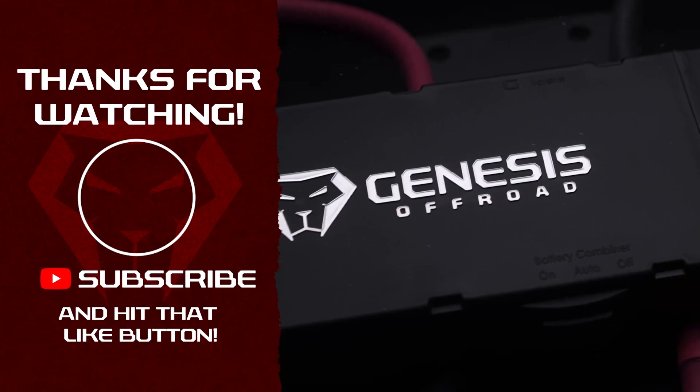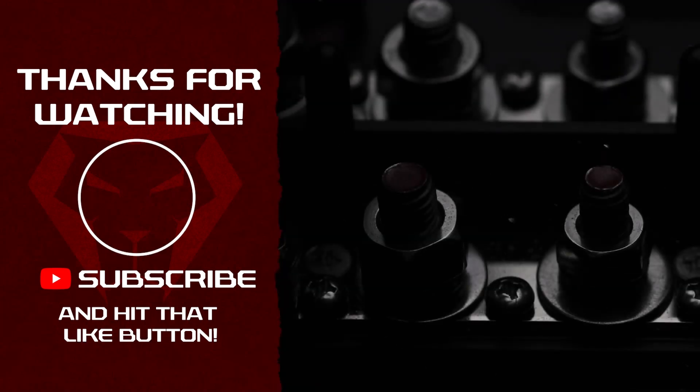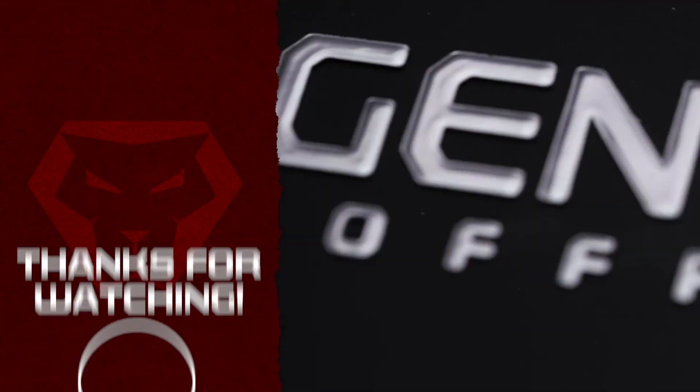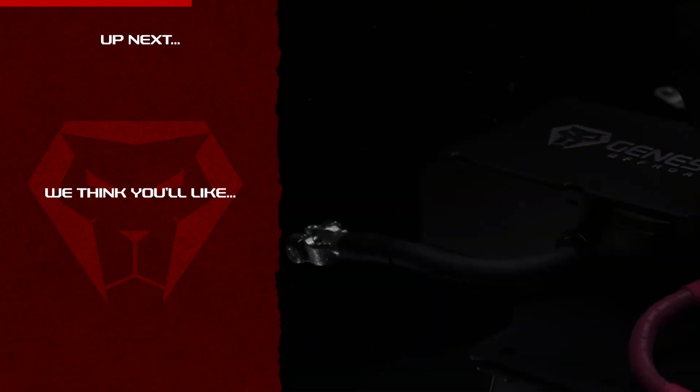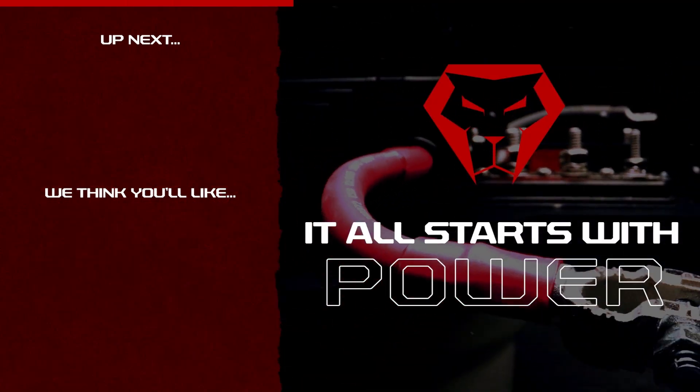Hey, I hope that video helped you out. If it was helpful to you, please hit the subscribe button and like this video — that really does help us out. If you have any questions, please leave us a comment in the comment section down below or send us an email, and remember, it all starts with power.